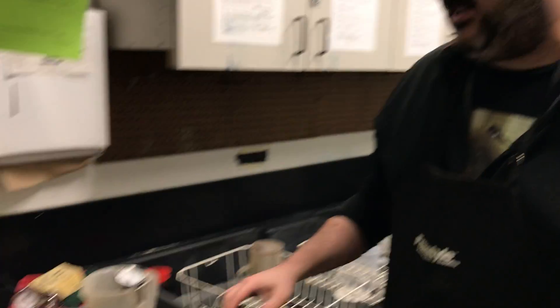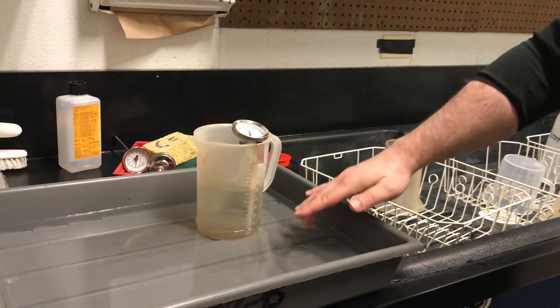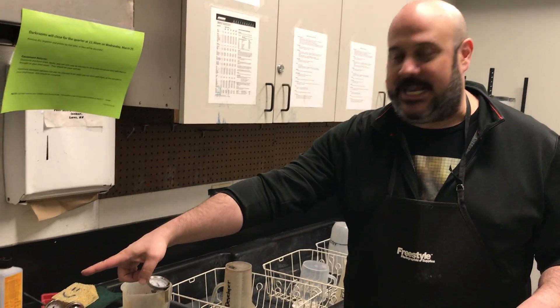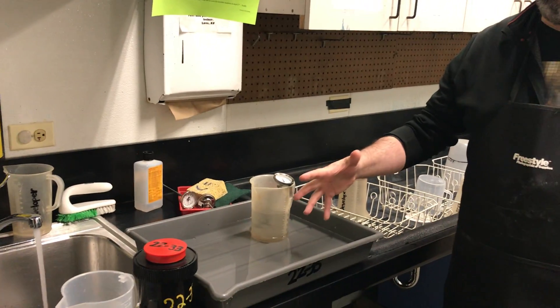We've got the developer in a working solution. A working solution means that I have 300 cc's of developer stock solution mixed with 300 cc's of water coming out of the tap, trying to get it as close to 68 degrees as possible.